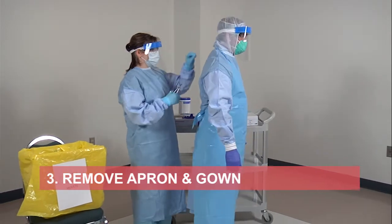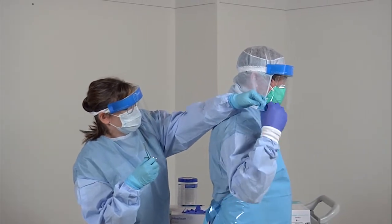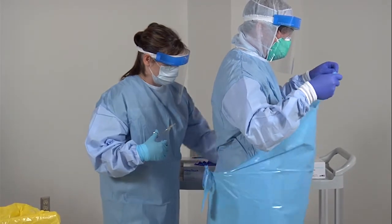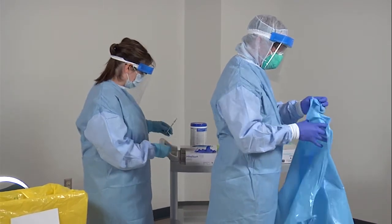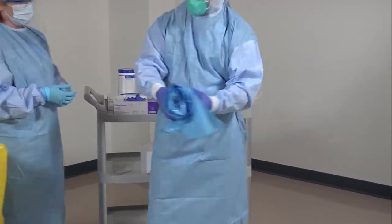The quality monitor will help you remove your apron by cutting the apron neck and waist tie. Pull the apron away from your body and fold inwards onto itself, rolling it away from you until it becomes small enough to discard. Discard into the waste bin immediately.